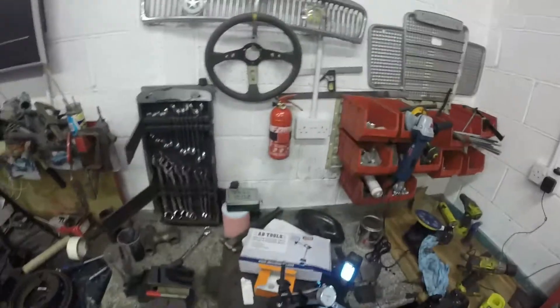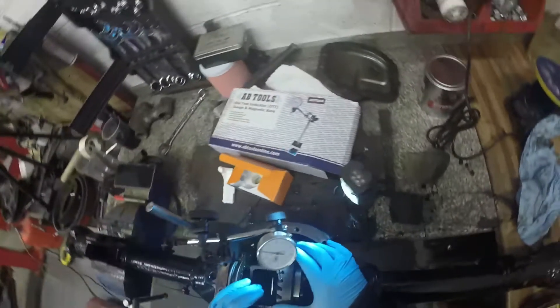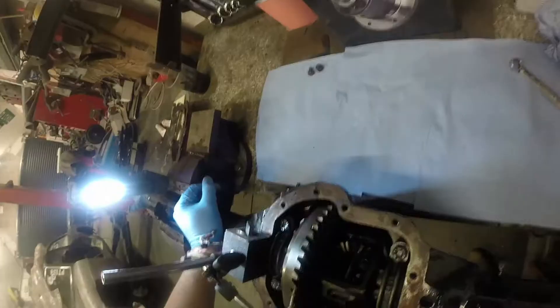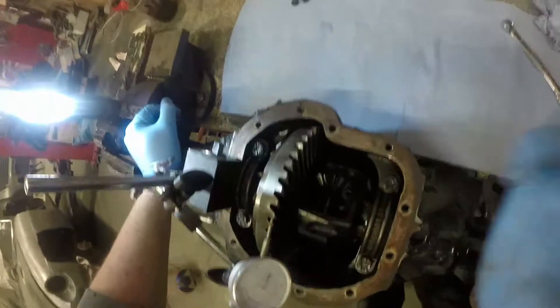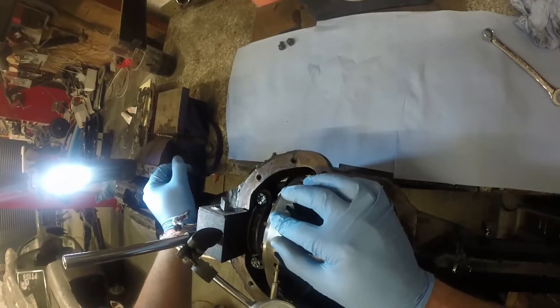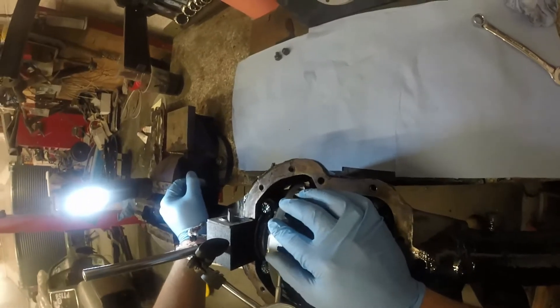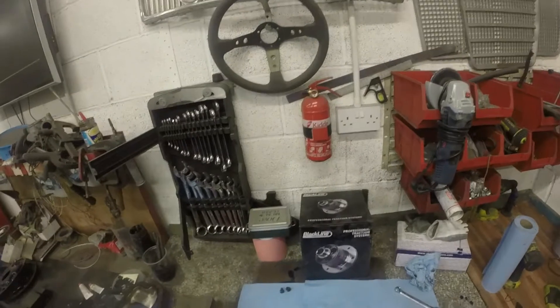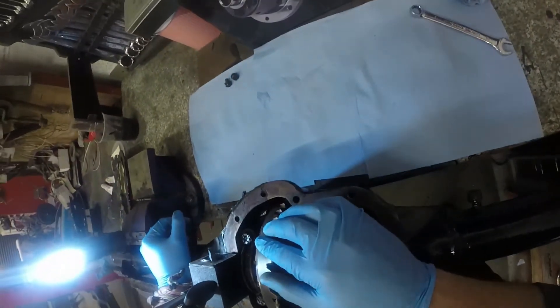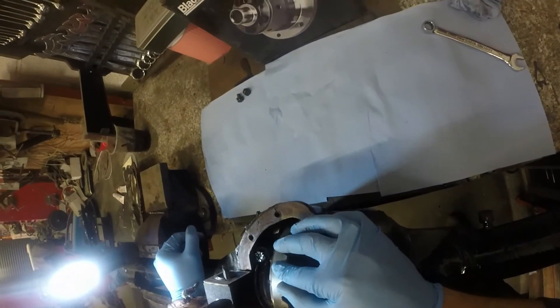Nothing about the diff in there, and I'm sorry it's cold in here. Anyway, I'm going by 0.010, so I've set up the dial gauge — this is in metric and that is in imperial. We've got 23 and it's not gone to zero, so 0.023, which is just over 9 and a half thou. That's well within tolerance.